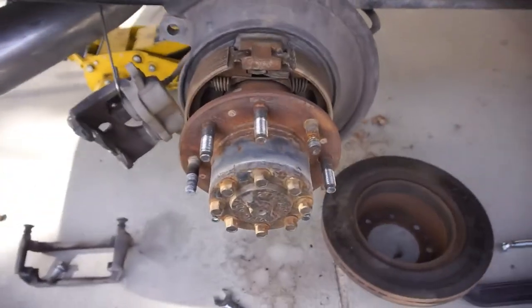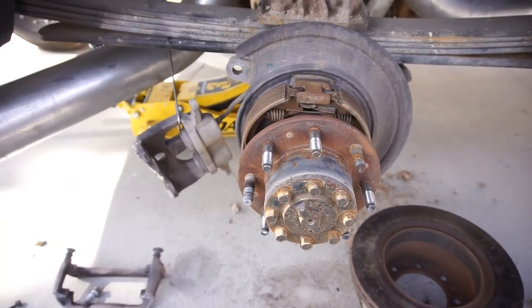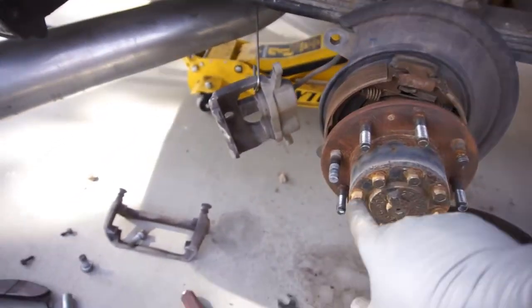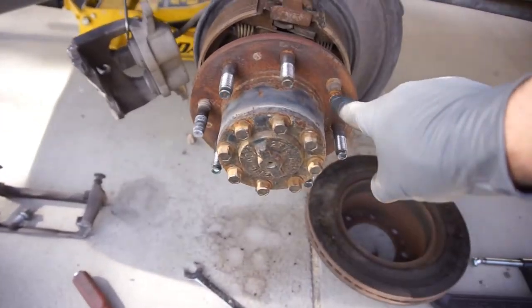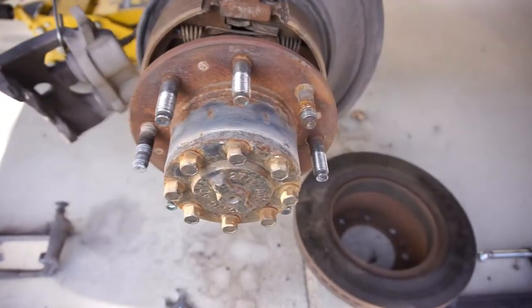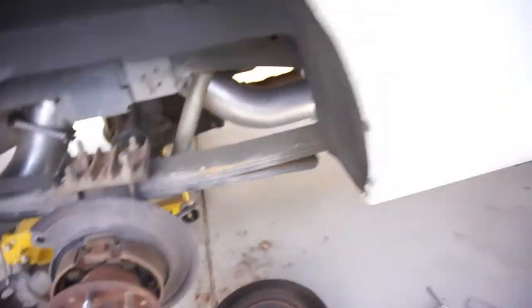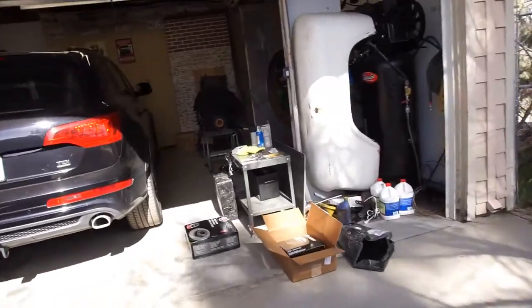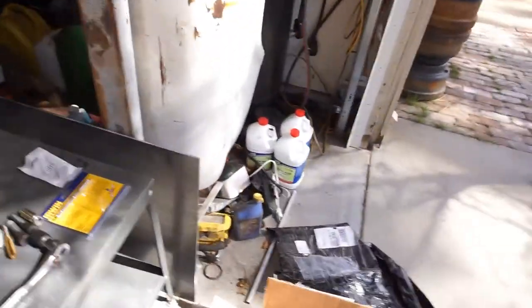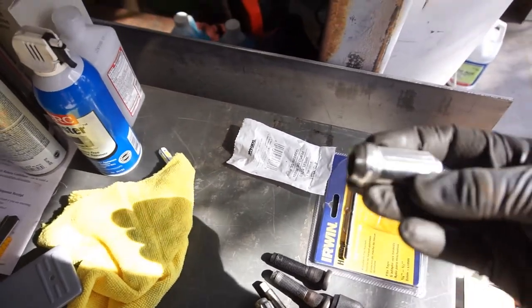Hi guys, welcome back to the channel. I'm doing brakes right now. This video is going to be about getting these two lug studs out — we have two lug studs that are all jacked up. I bought two new lug studs and a couple tools.